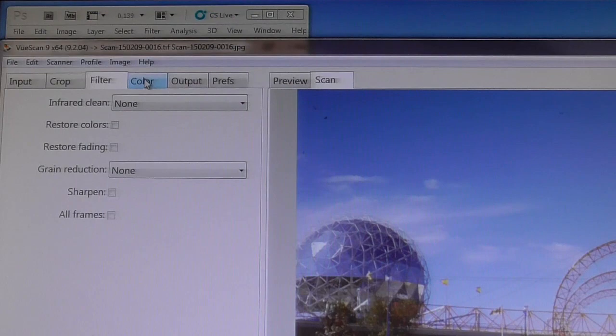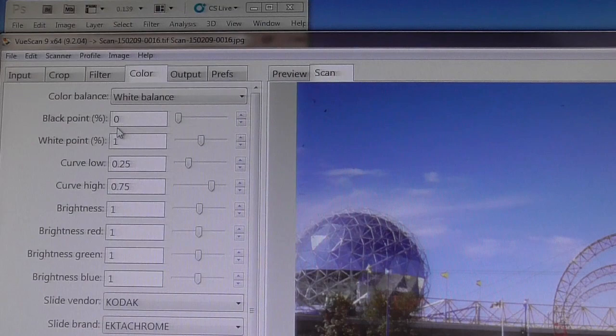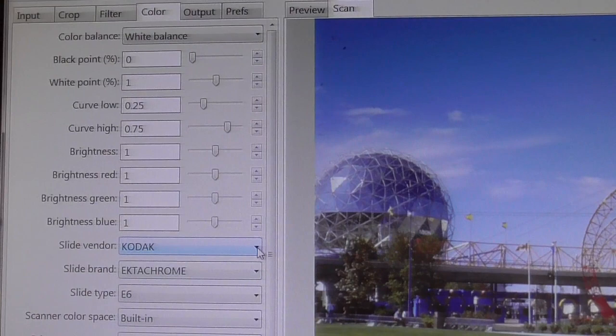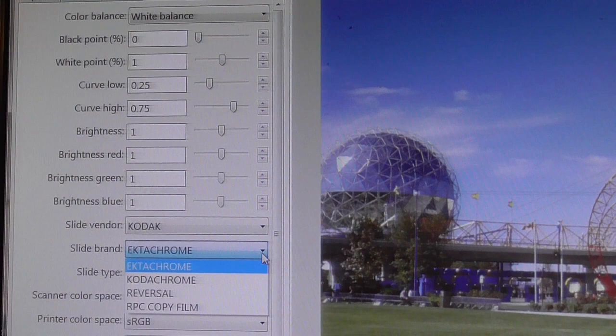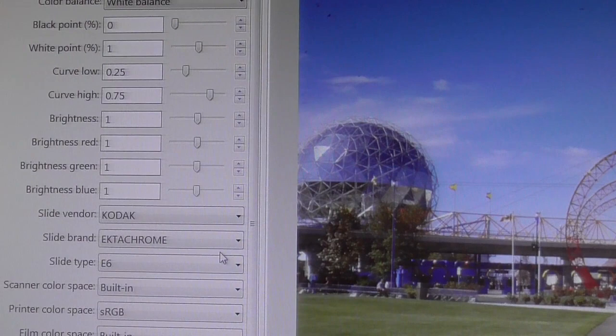Under Color, White Balance — this program will read your scanner and make all the adjustments for you, and then you can decide if you want to keep them. You have Black Point, White Point, Curve Low, Curve High, Brightness, Red, Green, Blue — lots of control. You can also select the slide vendor: generic or Kodak. If you click Kodak you've got Ektachrome and Kodachrome. I'm just doing Kodachrome, though they say you're better off doing generic and then editing in Photoshop or Elements to get an unaltered scan.